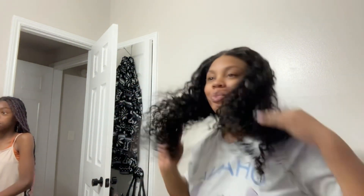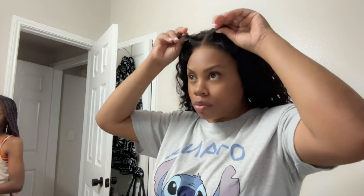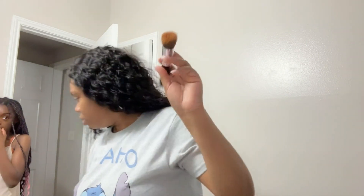I wanted to show y'all this part because I know people look closely. Look at this lace! Do you see it? And then you see my sideburns. Rule number one: when you're putting on your lace front, please don't wear your lace front on your eyebrows — that is not cute.